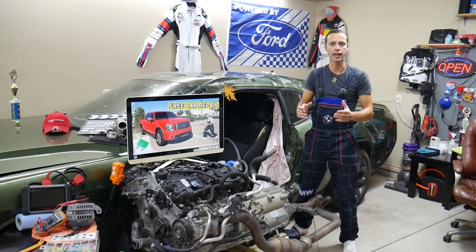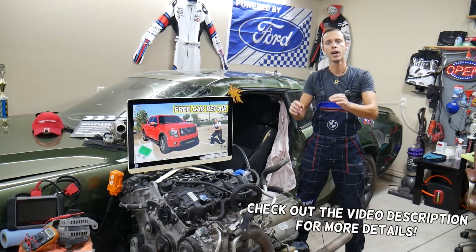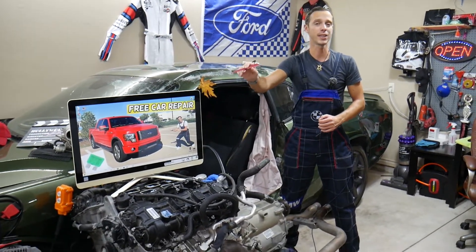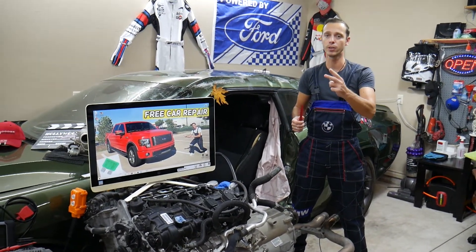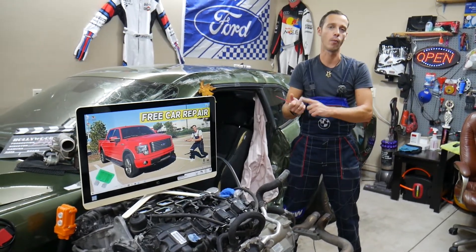Hey guys, welcome back to Free Car Repair. Today will be a super helpful video for any of you trying to find the fuse for the central locking or door locks on a Ford F-150, years 2009 to 2014. For that generation Ford F-150, you may have up to two fuses. Stay with us — we'll explain where they're located, where you can buy cheap fuses, and why it's always a good idea to test fuses and relays so you don't waste money and time.